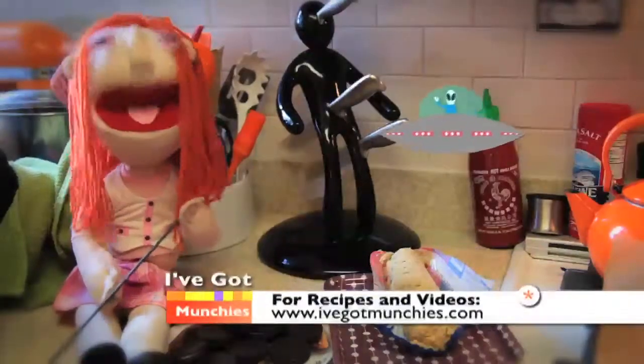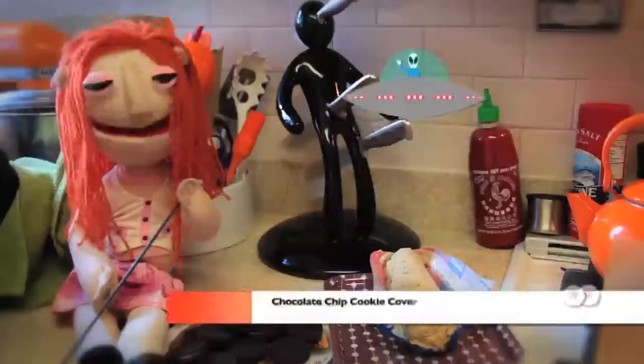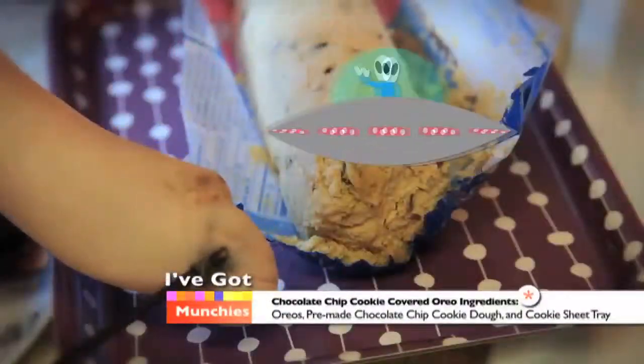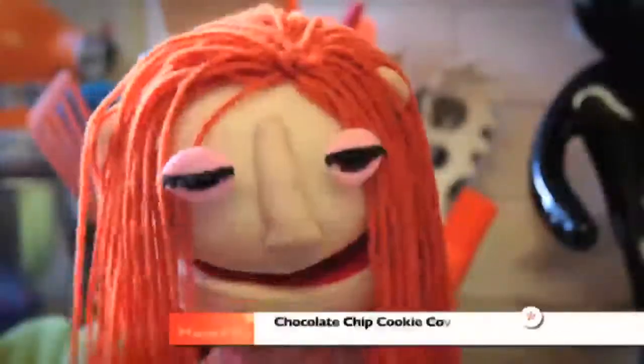What was I doing again? Oh right — the ingredients for chocolate chip cookie covered Oreos are: Oreos, pre-made chocolate chip cookie dough, and a cookie sheet. First, preheat your oven to 350 degrees.